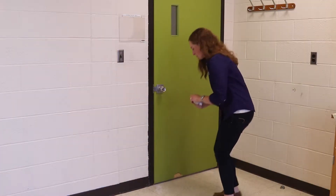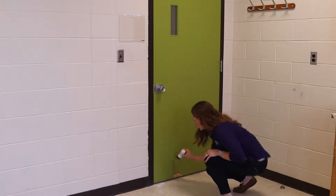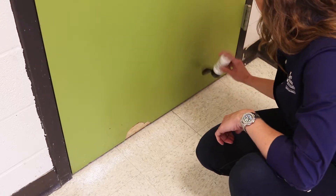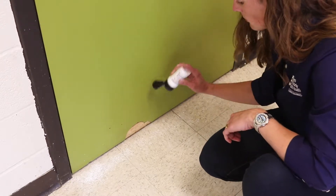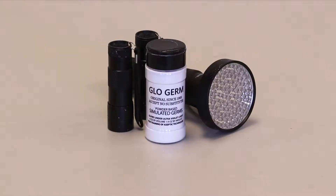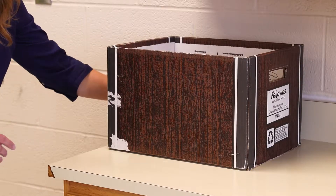Before participants arrive, sprinkle GloGerm across the doorway or doorways that participants will enter through. It is best if the door remains closed before participants enter so they are less likely to notice the GloGerm powder and alter their normal behaviors when interacting with their environment. For this reason, it is also best to place the bottle of GloGerm and the blacklight in a concealed location when participants arrive.